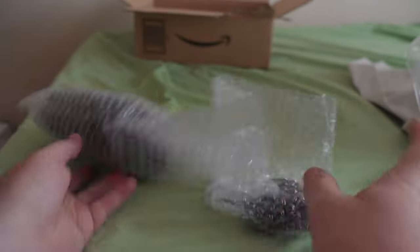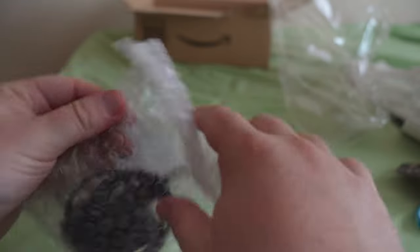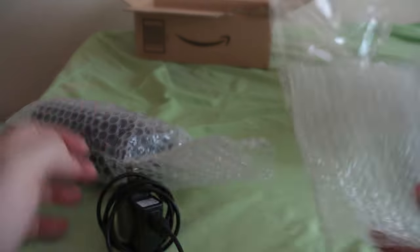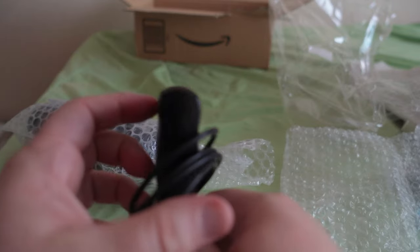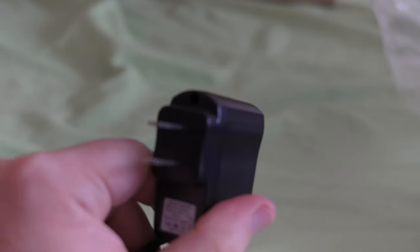We'll start off with this, which I guess is the only accessory it comes with — just a little charge cord. So it comes with a micro USB cable with a little adapter.